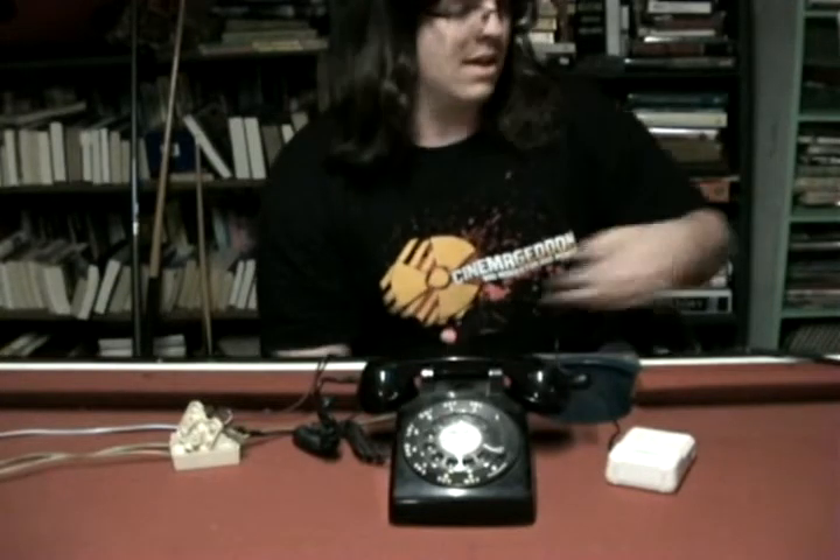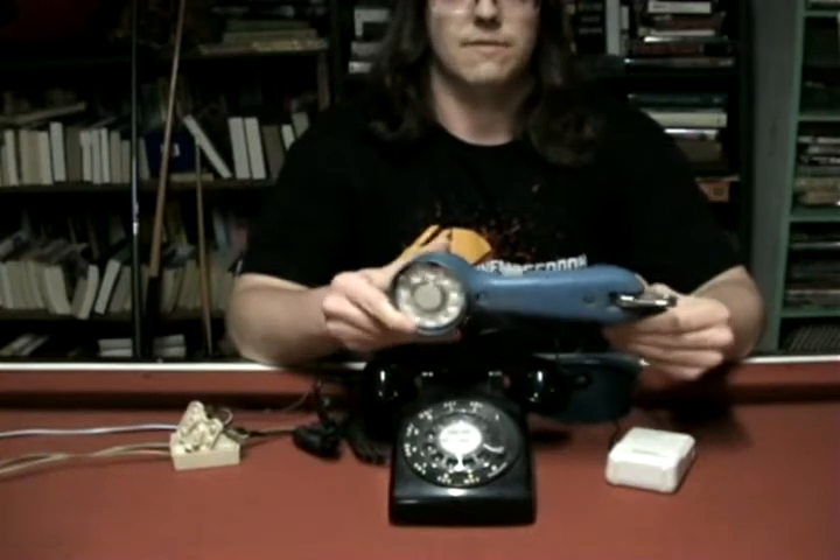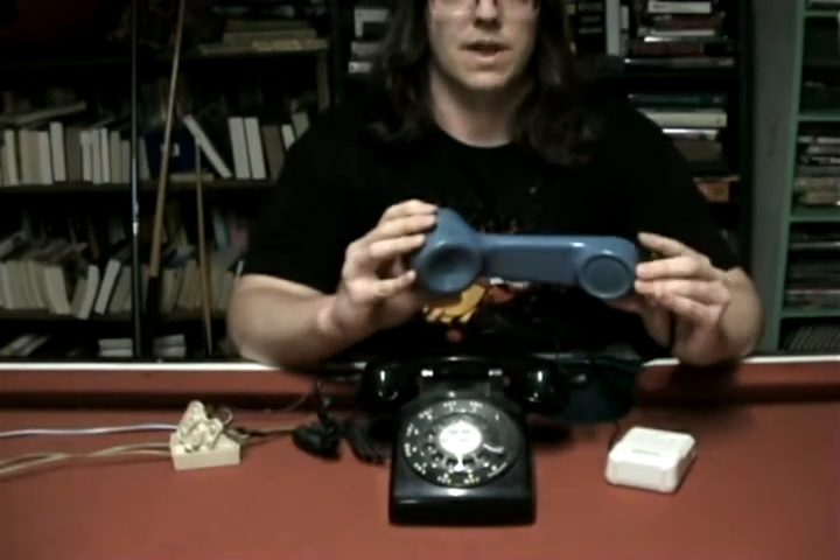Hi guys, I'm Famicomand and I'm going to be showing you the lineman's handset today. It's also known as a butt set, and this is what the telephone guys who would climb your telephone pole would have.